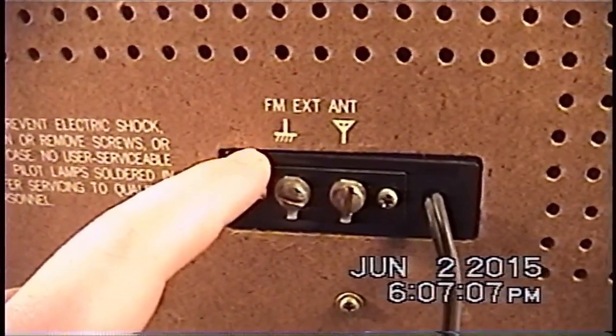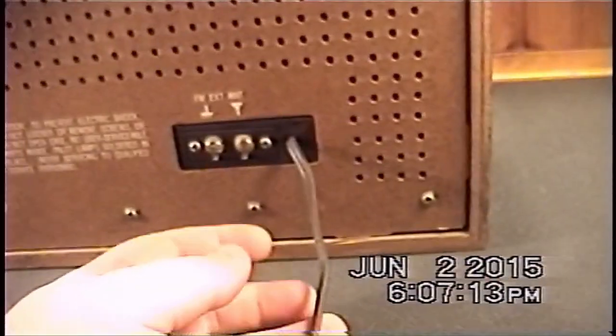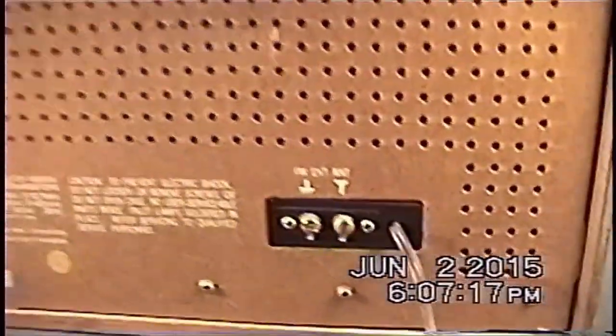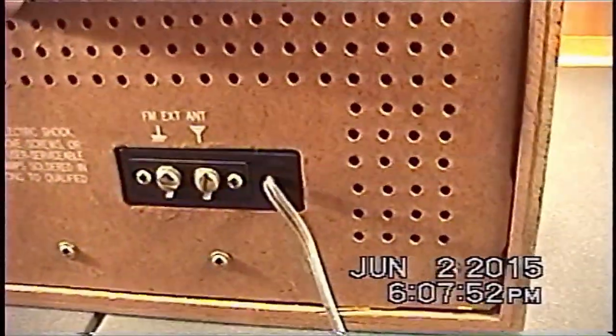There is also a 300-ohm twin-lead style external FM antenna connection. This unit does use just the power cord as its FM antenna if you have nothing hooked up to the external jacks. The rubber feet are present and not missing, so this thing doesn't rock back and forth when trying to use it.